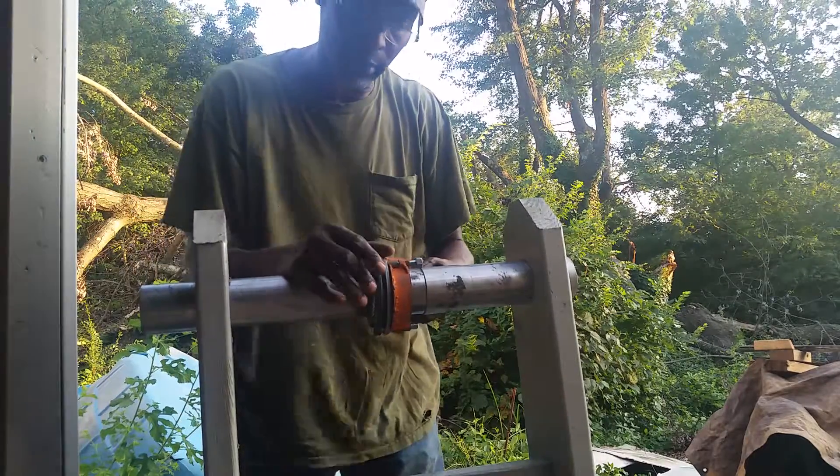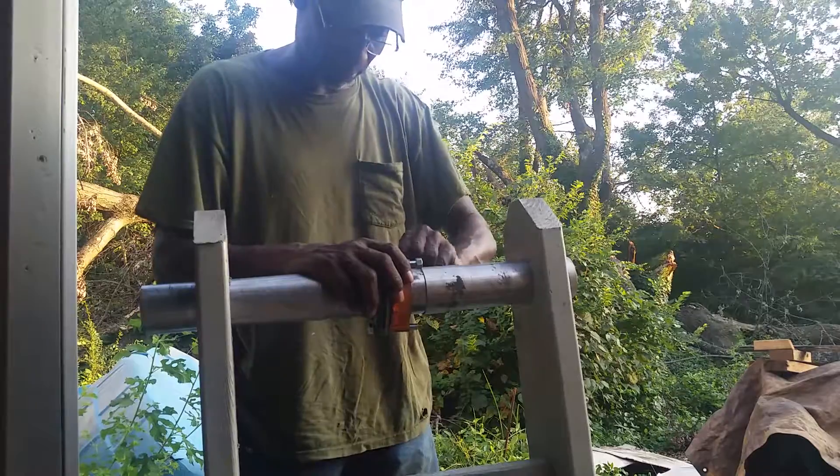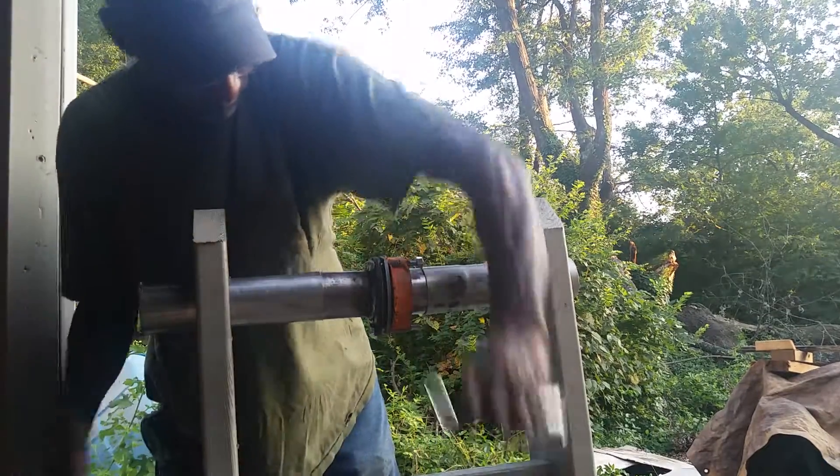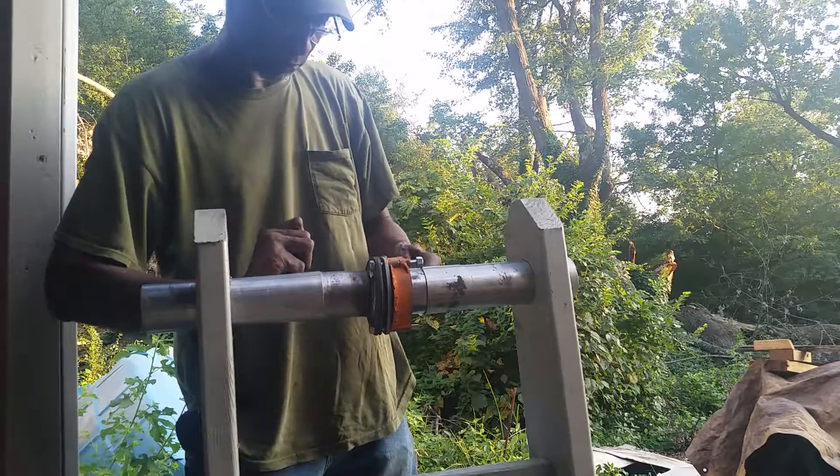You can remove the flange completely and just install my bracket without that old flange. There's one of the other features I want to show.